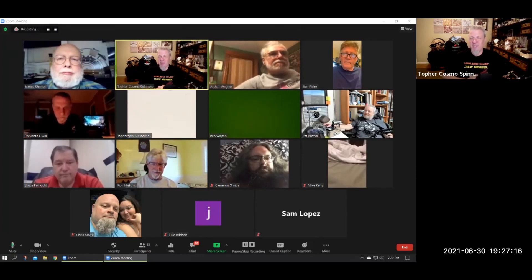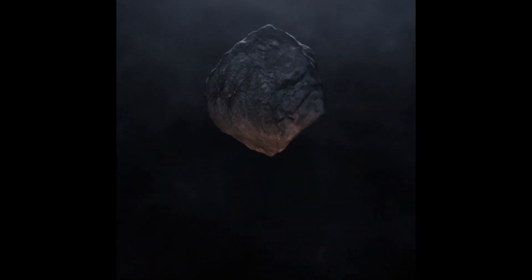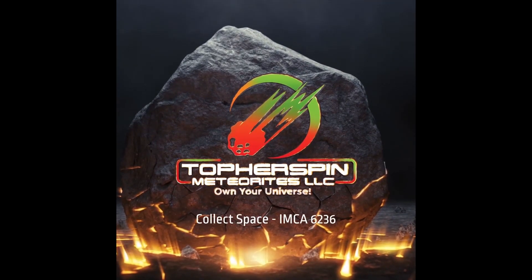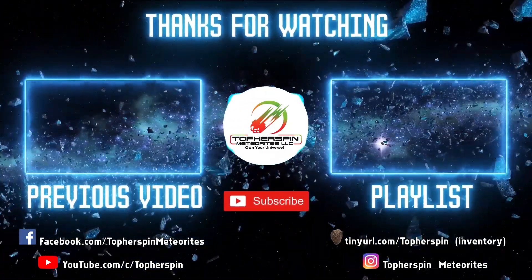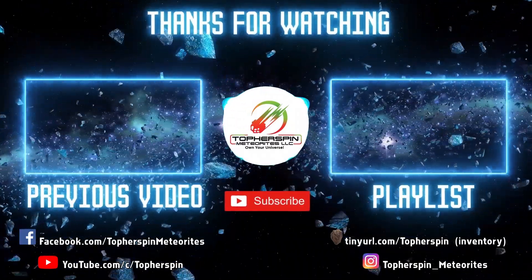Thanks for joining everyone. I appreciate it. Have a great week, everybody.